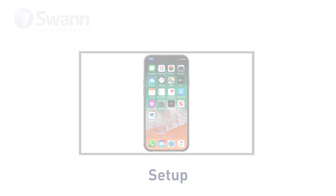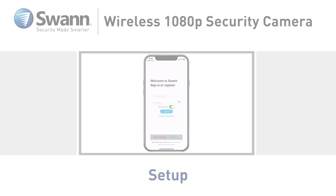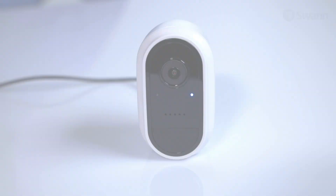Let's walk through the quick start setup for your new SWAN wireless 1080p security camera. Before using the camera for the first time, charge it for at least 2 hours with the included USB cable.